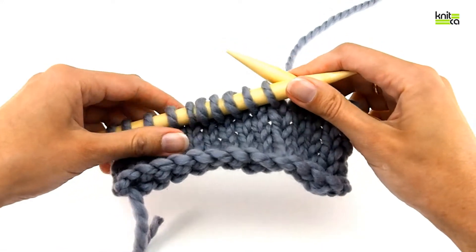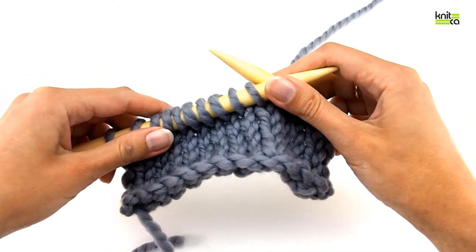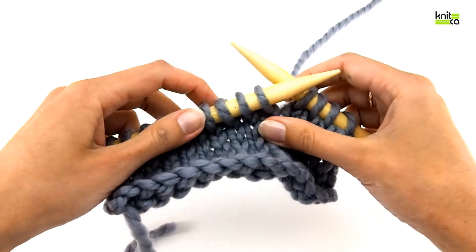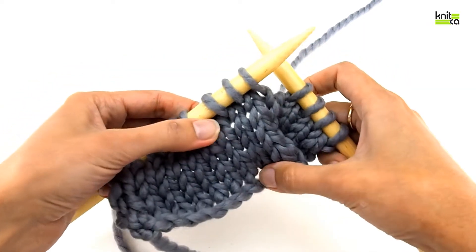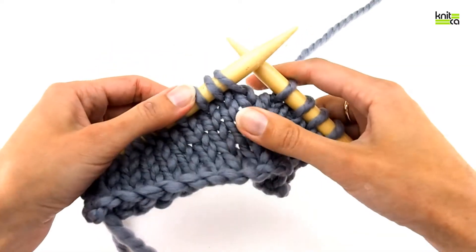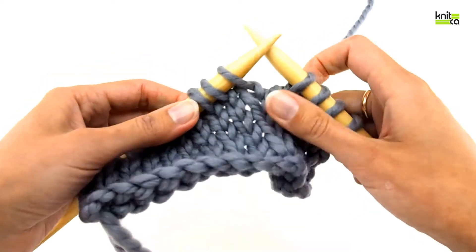Hello! In this video I'll show you how to make a slip slip slip knit decrease, also known as an SSSK. This decrease allows you to make one stitch out of three, and thus you would decrease two stitches in one stitch. Let's do it!